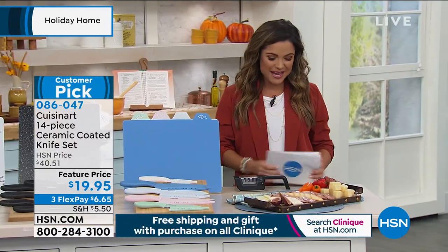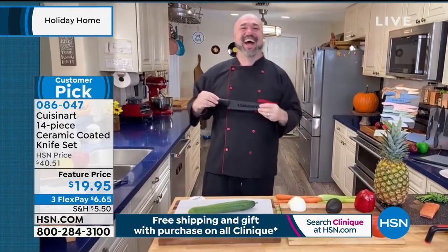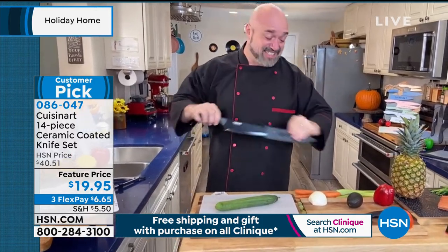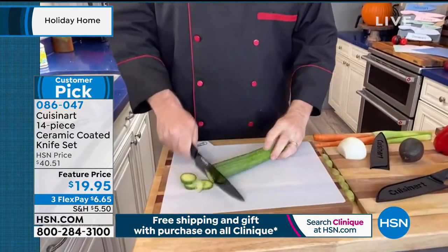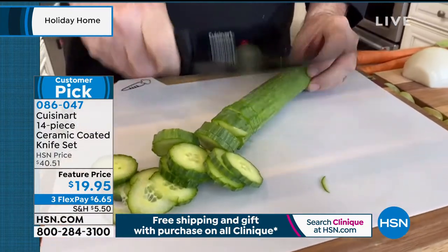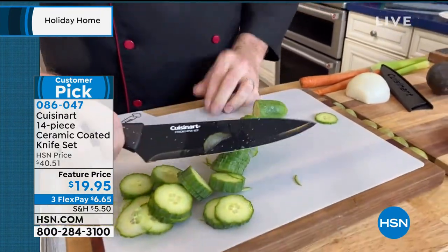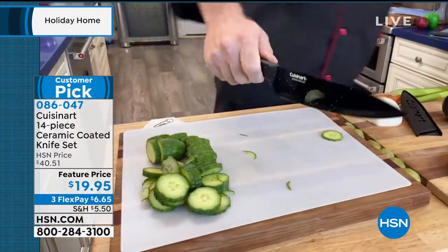We're going to our special guest, Mark Gill, standing by in his own kitchen to show us these knives at work. Mark has been with these for six years. Between the Cuisinart name and the lifetime guarantee, millions and millions of individual knives have been sold, more five-star reviews than he could possibly read, and they just keep going strong because Cuisinart has really built the quality into these knives.